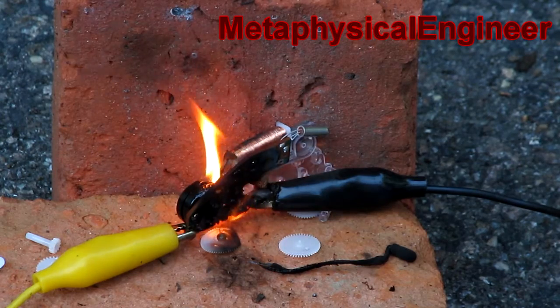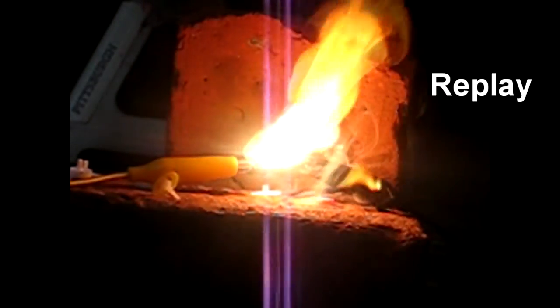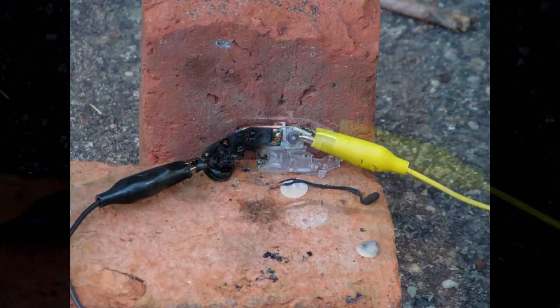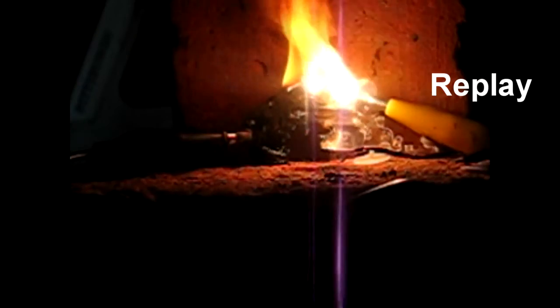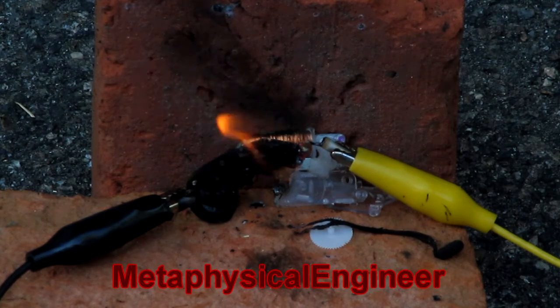Like that. Time for round two. Well, that pretty well sums up what I think of this alarm clock. Fuck.